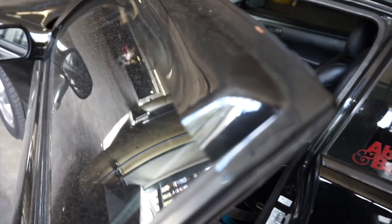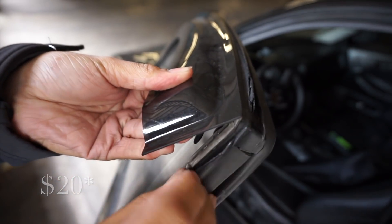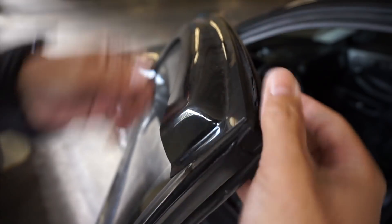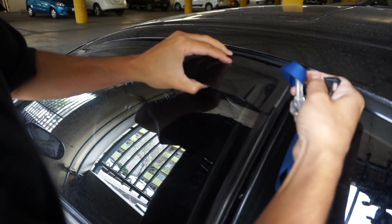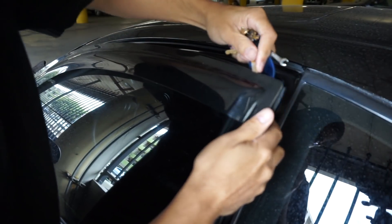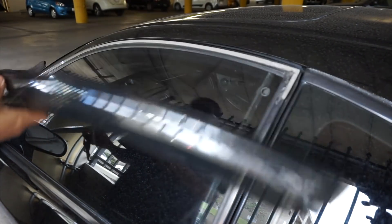These are just cheap eBay $100 visors for the rain. There's gonna be a little bit of residue underneath, but my main focus was to get this top one. Let me try with a key — basically just trying to cut it. There we go, so that's the visor off.